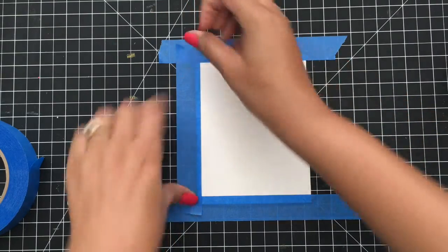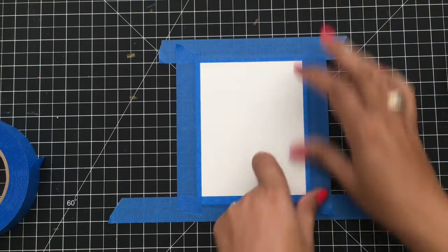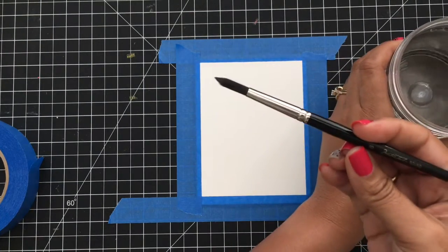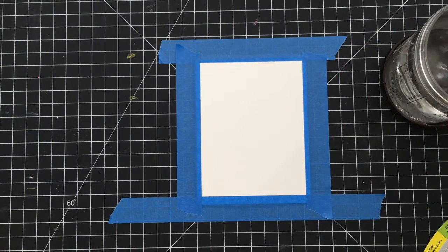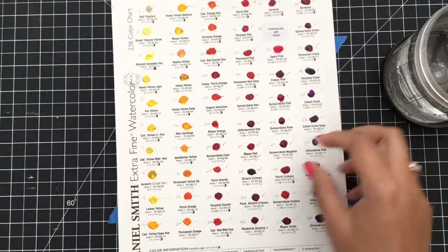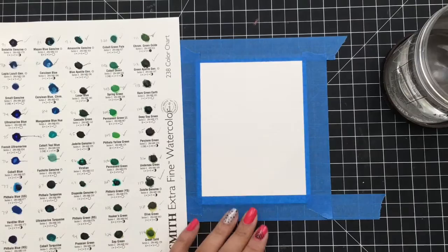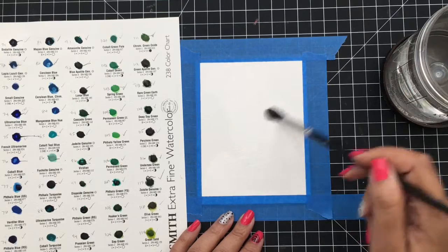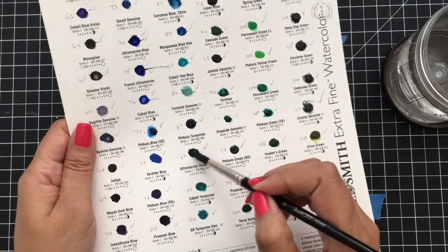I love watercolor and I think it's one of the best ways to make an easy, quick card. Now I'm going to come in with my water and use a round brush for this technique — this one is a number six round brush, so it's kind of big. I'm going to go in first with just some water because I really want to get this wet before I start dropping in the color, so the color will just run.